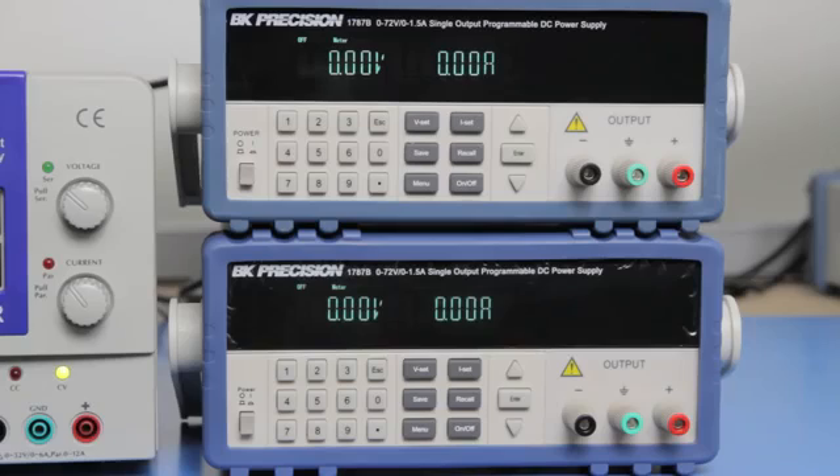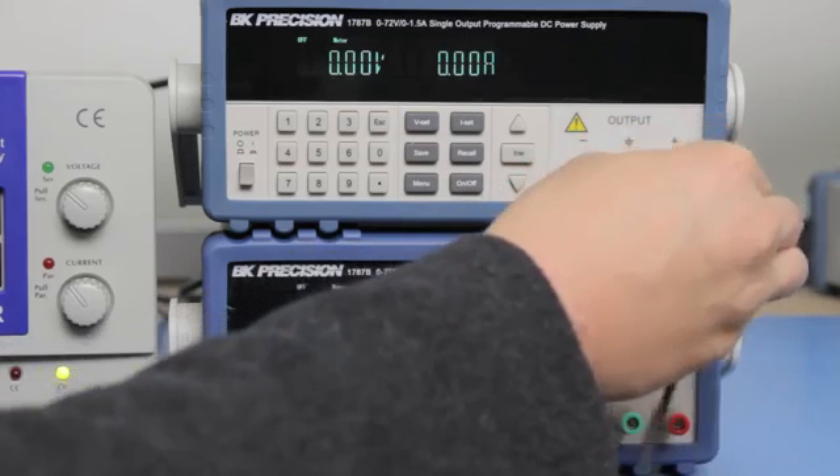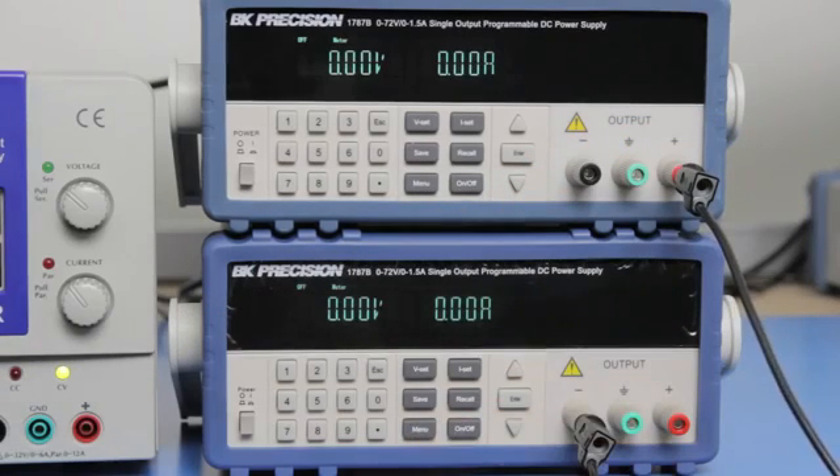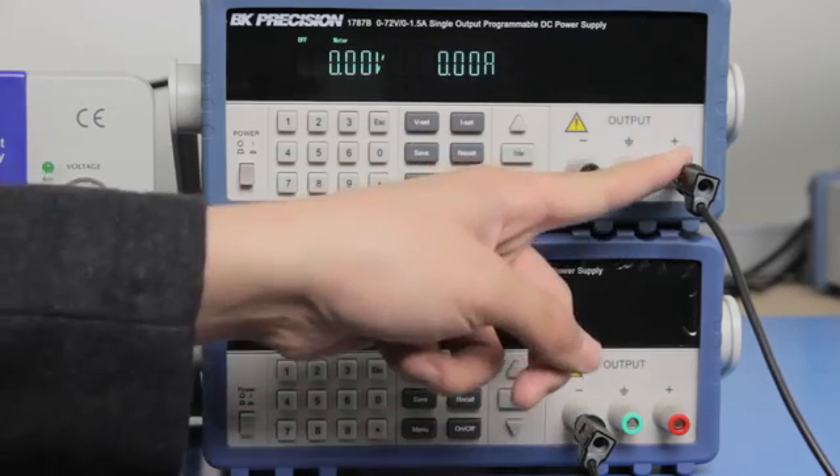To get positive and negative voltage outputs from the 1787B supplies, the setup is simple. Connect both 1787B units in a series connection. Connect the positive terminal of the first supply to the negative terminal of the second supply. This series connection will be used as the reference ground.